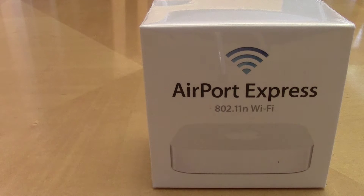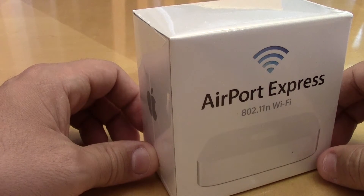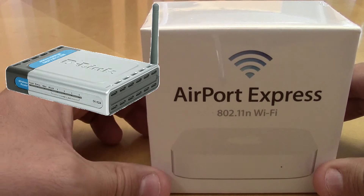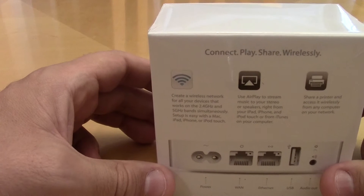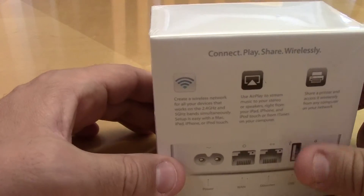Hey, what's up everybody, BMS Lou here. I hope everybody's doing well out there. Wanted to do a quick unboxing of my new purchase — the Airport Express. I have an old, probably at least seven or eight years old, D-Link DI-524 wireless router that I'm using, and I'm not that tech savvy — I shouldn't say that, but I'm being honest here.